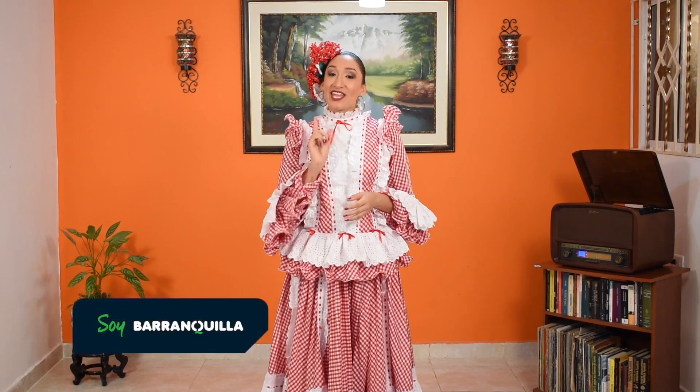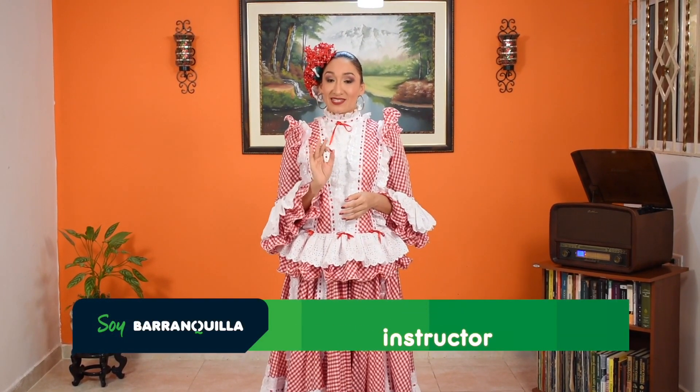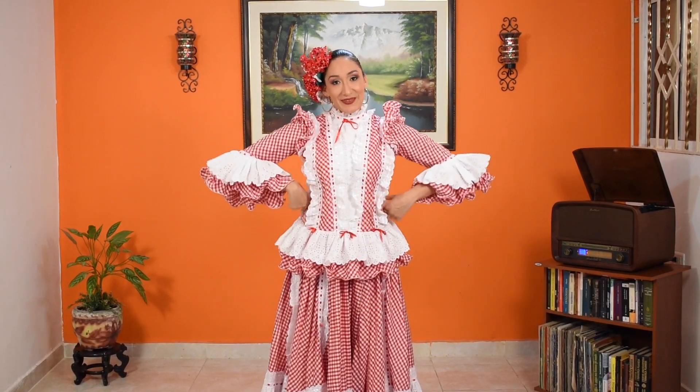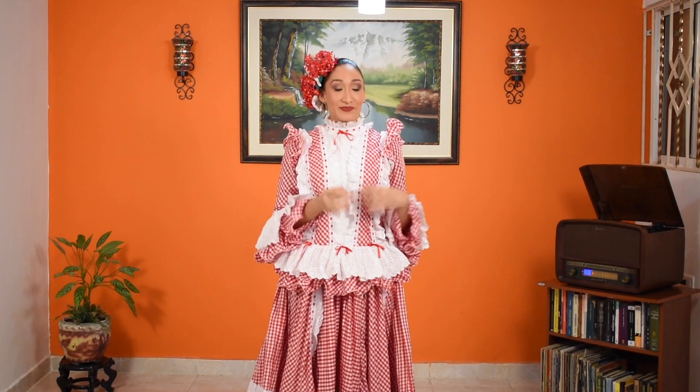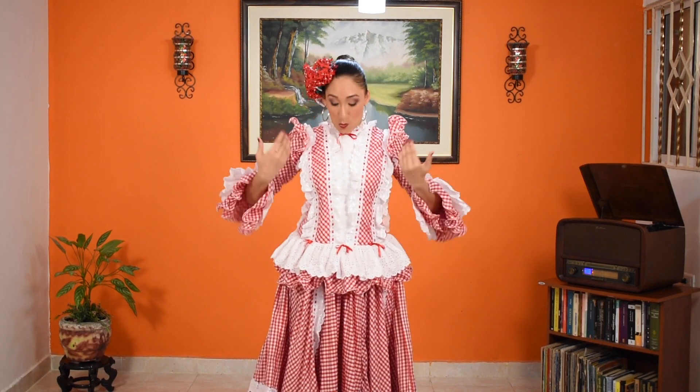Hi, I'm Jennifer Cabana, and today I'll be teaching you how to dance cumbia, one of the most representative dances of the Caribbean region of Colombia. Cumbia is not only a dance, it's also a genre of music and a complete lifestyle. It's the result of the union of three different cultures: African with its drums, indigenous with its melodies with millo flutes and gaitas, and European with its gown.